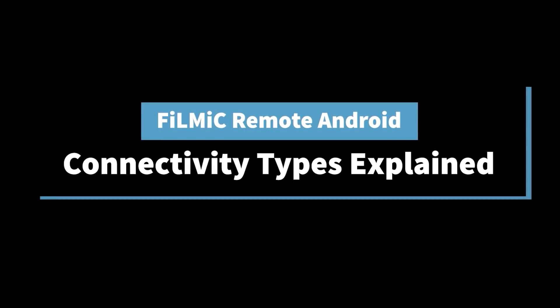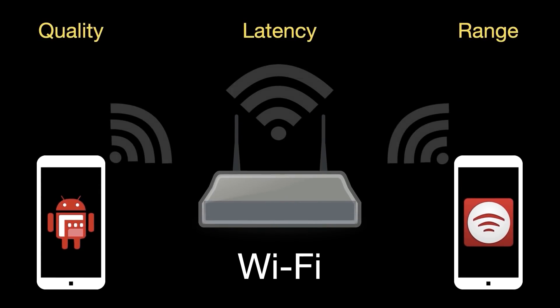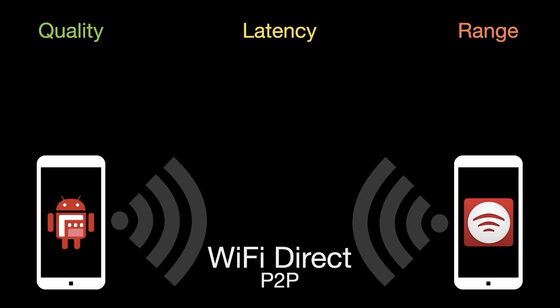FiLMiC Remote Android supports three connectivity types that suit a range of shooting conditions. First is via a traditional Wi-Fi network. This is the simplest option and just requires both devices be on the same network. This option provides a good balance between stream quality, latency, and range.